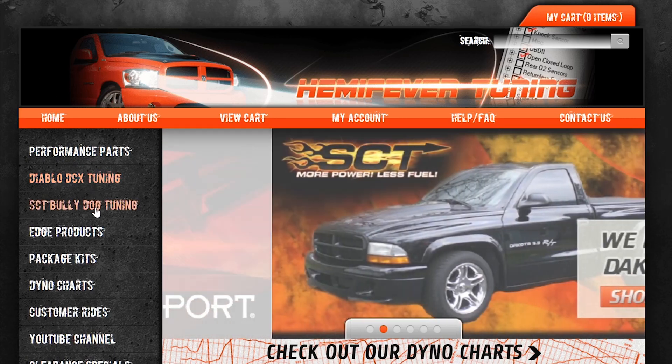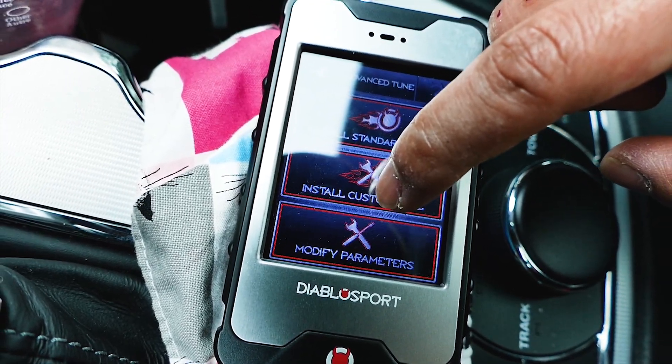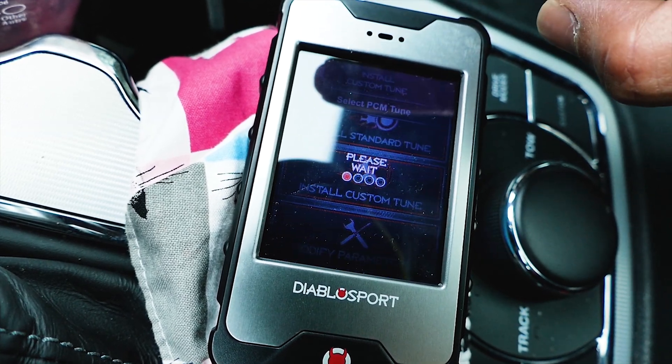What's up everyone? Welcome back to the channel. Installing a custom Hemi Fever tune with a Diablo Sport i3 tuner is easy to do, but it takes a bit of time. So sit back, relax, have a beer, and enjoy the process.